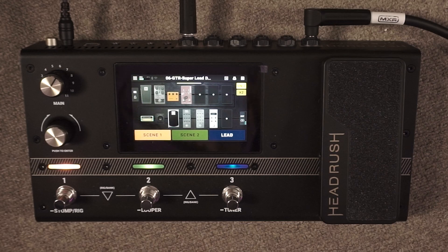Before we learn how to set up our scenes to get six different sounds out of the Flex Prime, let's jump in and demo the little rig I've put together here.